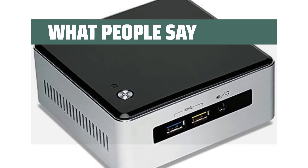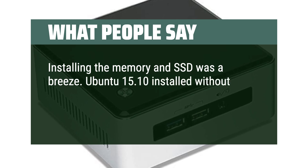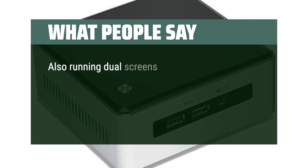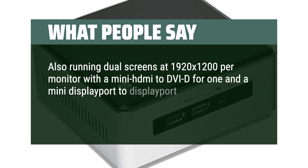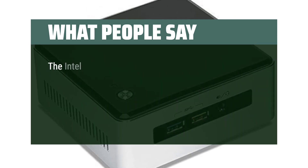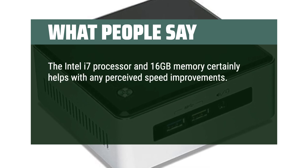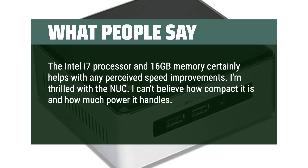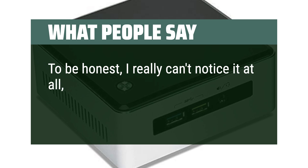What people say: installing the memory and SSD was a breeze. Ubuntu 15.10 installed without a hitch and all is running smoothly with Bluetooth I/O devices and a 2.0 speaker. Running dual screens at 1920x1200 per monitor with a mini HDMI to DVI-D for one and a mini DisplayPort to DisplayPort for the other — both work very well without issues. The Intel i7 processor and 16GB memory certainly helps with speed. I'm thrilled with the NUC — I can't believe how compact it is and how much power it handles. Another issue people raised is fan noise, but honestly it's whisper quiet.